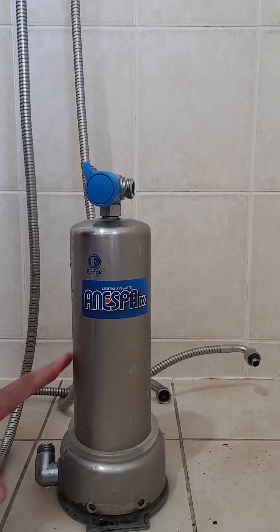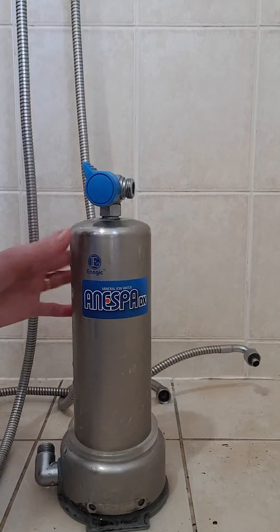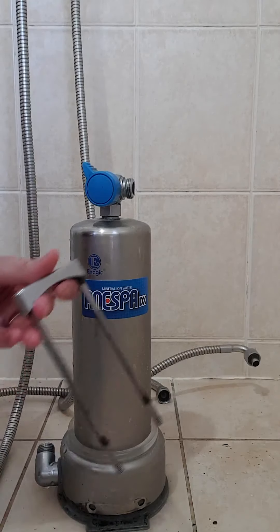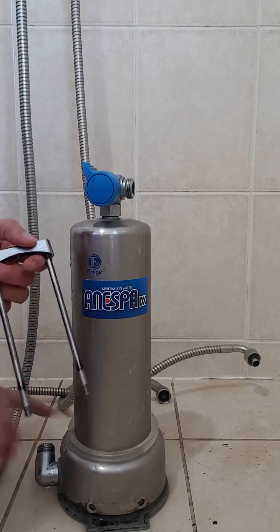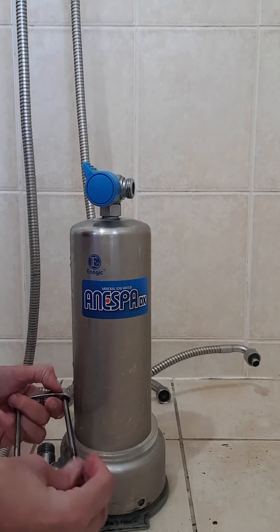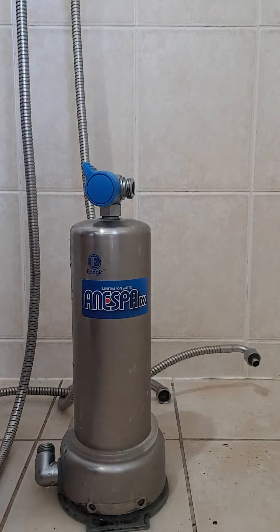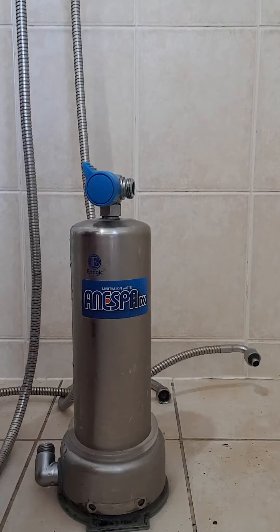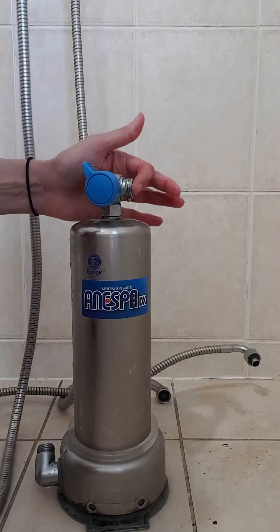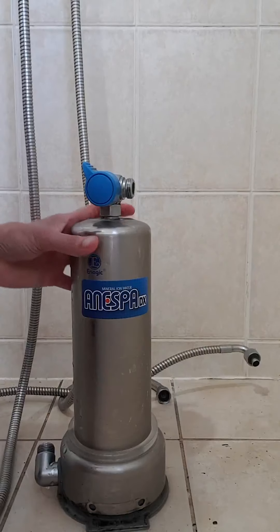I'm in my bathroom today - sorry about the dirt, but it's a messy job. I'm going to clean everything after, but just to show you the difference in the filter. I've removed the hoses, as you can see them lying there. The unit has a fixing nut at the base. It's attached with two screws at the front - you undo those, pull it out through the back, and that's your fixing nut. Then you remove all the hoses: one to the water supply, one for the shower supply, and one for the bath hose.